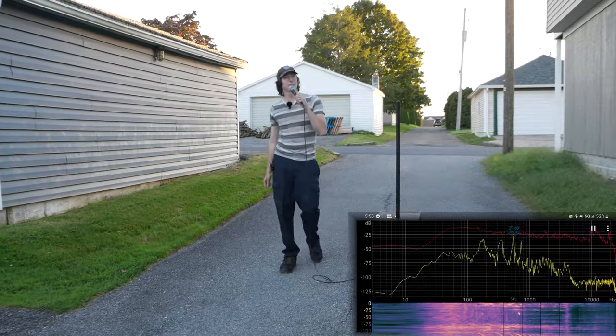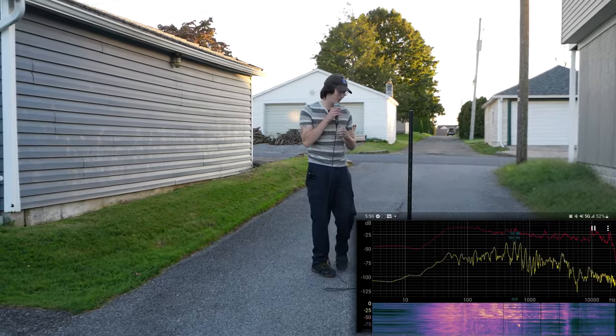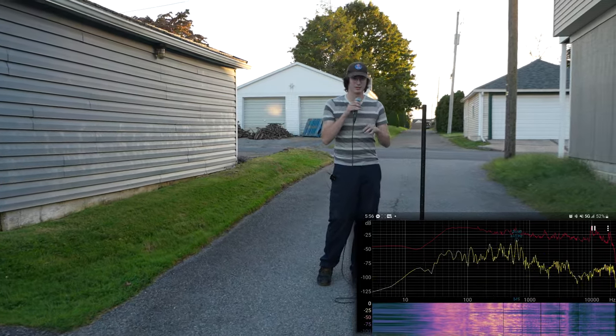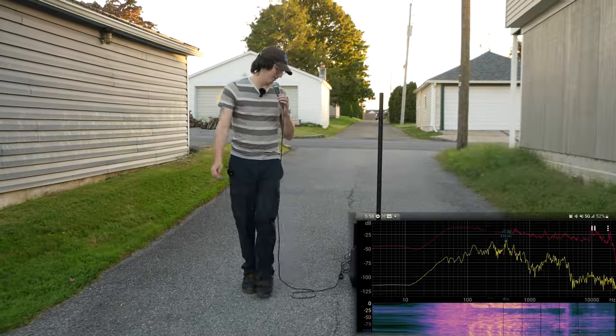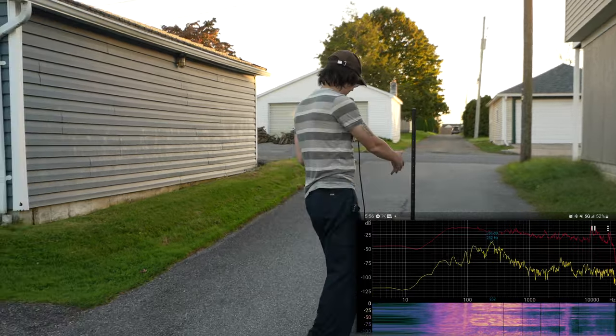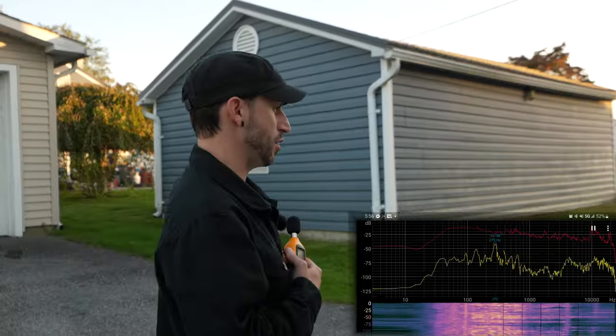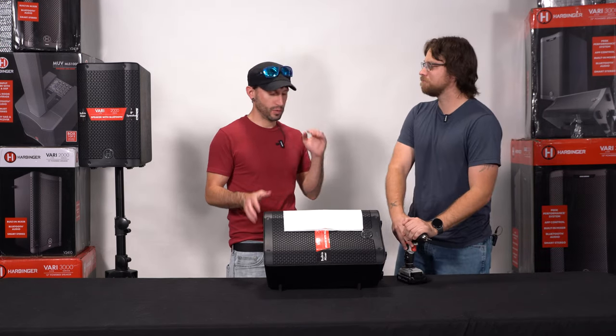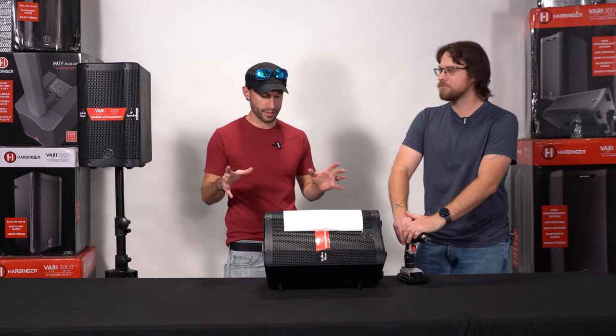That does actually change that. If you were to cut the treble down completely — I have the treble knob all the way down — for a monitor, honestly, this is pretty good. You could fit that anywhere. Most venues they stick you in the corner, but you want to be able to hear yourself and you want a monitor speaker that's going to fit anywhere. No problem. It is that special time where we tear this thing apart and see what it's made of.